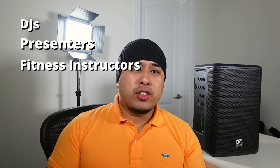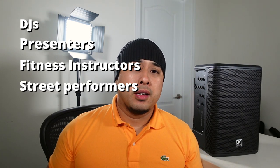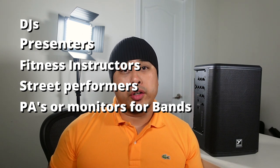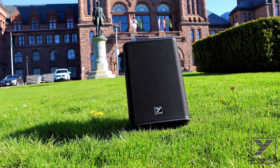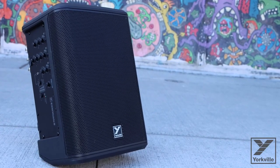The Yorkville EXM Mobile 8 only weighs an amazing 17 pounds and is made specifically for DJs, presenters, fitness instructors, street performers, bands for their PAs or monitors, and anyone who loves to listen to music anywhere — in the park, on the beach, in their backyard — without having to worry about power or plugging it in.